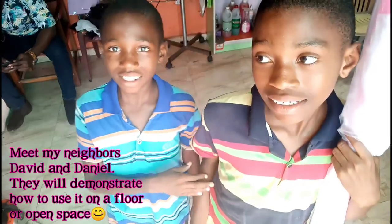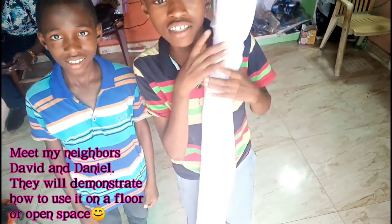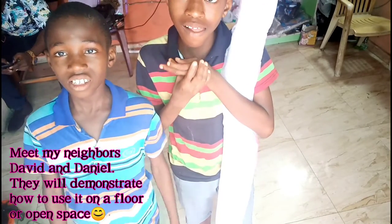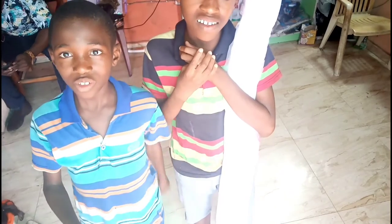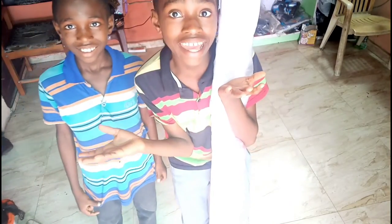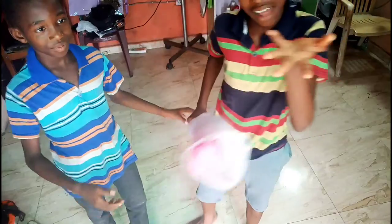My name is Daniel, my name is David. Today we're going to show you how to use this mosquito net. If you need it anywhere — such as your home, your village — when you have to travel you can stay under it and go anywhere you like. Now we are going to show you how to use it.